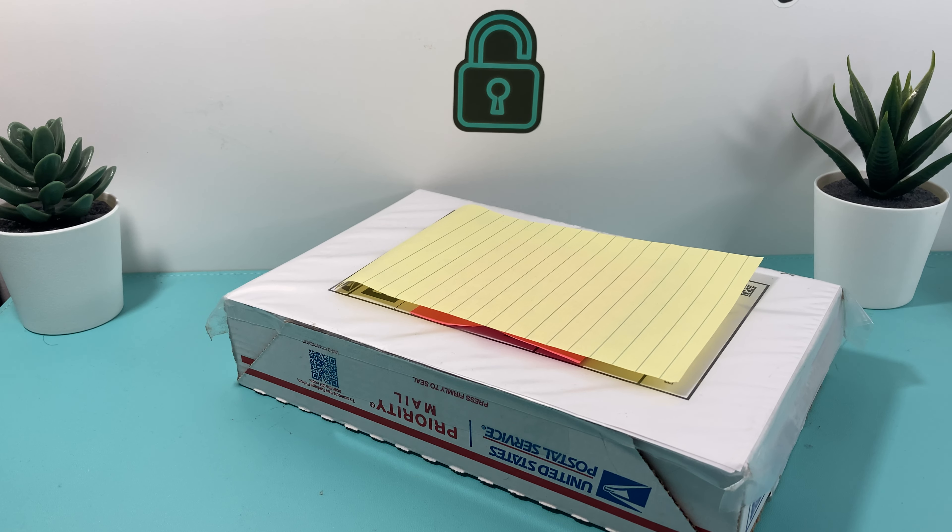We just want to unbox it to show you guys what kind of phones you can get off eBay at really good discounted prices that we have bought in the past and want to share that knowledge with you guys as well. We'll leave the link in the description section if you're looking to buy a pre-owned iPhone at a discounted price.